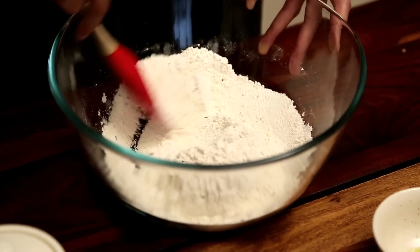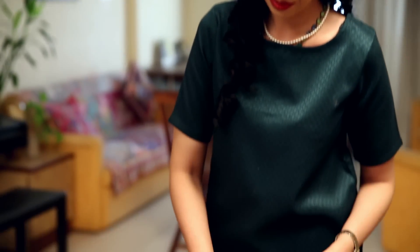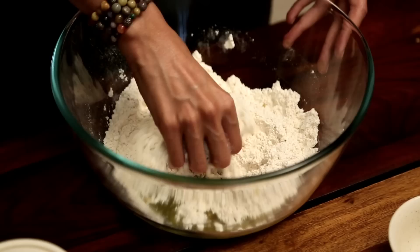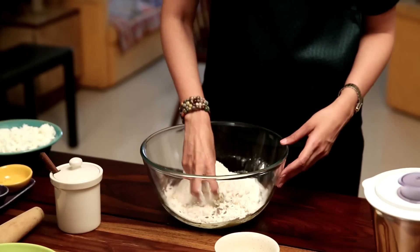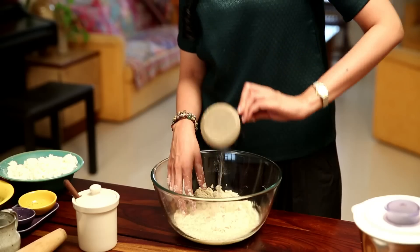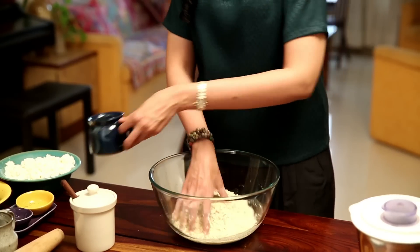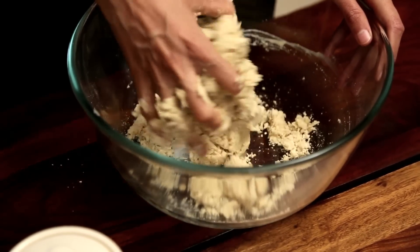This is a crust made with Olive Oil and there's no Butter in it. The next step is to add about 1.5 tbsp, 60 ml Olive Oil. I'm using Olive Oil but you could use any neutral flavoured Vegetable Oil as well. You need to mix this up until the mixture resembles breadcrumbs, and then pour in about 100 ml, scant half a cup of Ice Cold Water. Mix this all up together and knead briefly until the dough comes together into a ball.